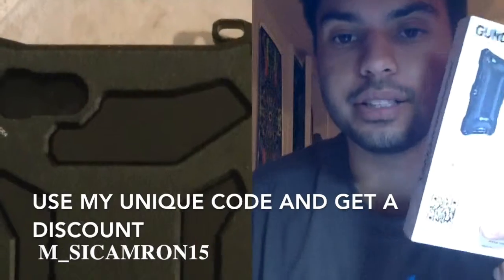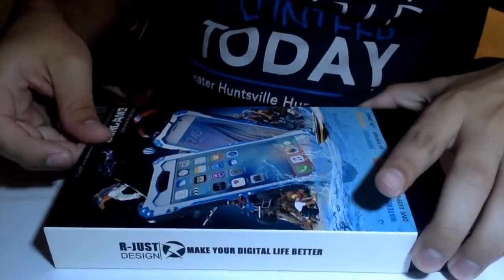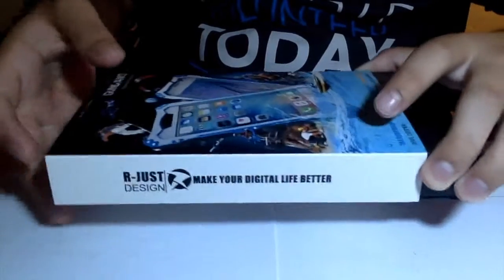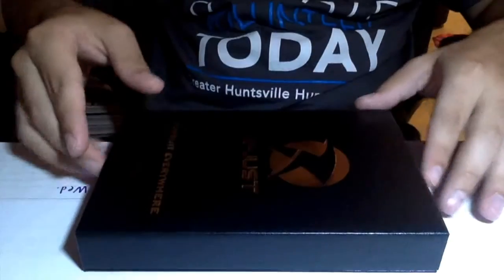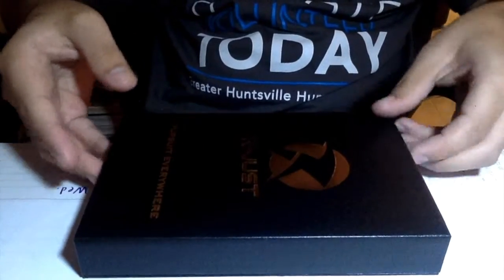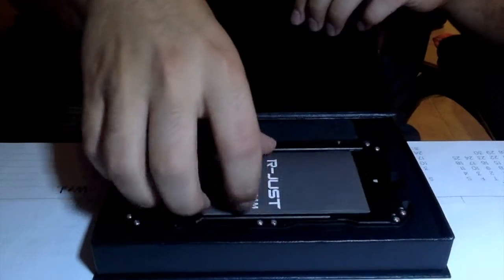So let's get down to unboxing this bad boy right here. Okay so here we go, I'm taking off the first cover. Wow, just the case of it feels very nice — they did a great job packaging this. I would encourage everyone to buy one if they're ever going on like a hiking trip or a snowboarding retreat or anything along those lines.